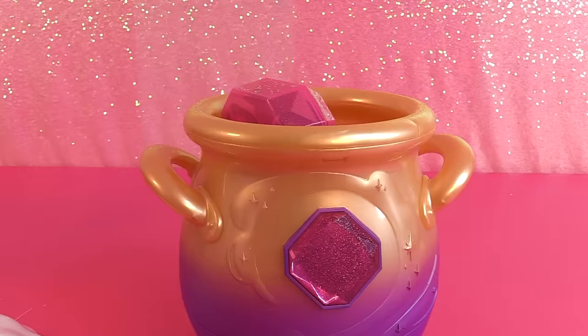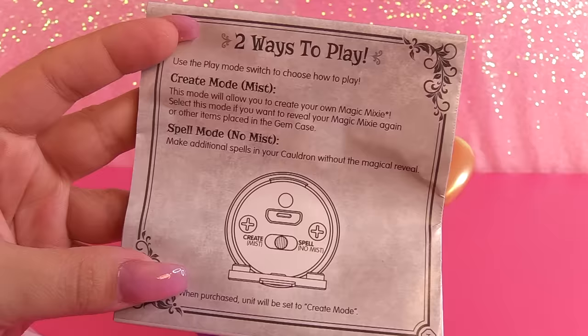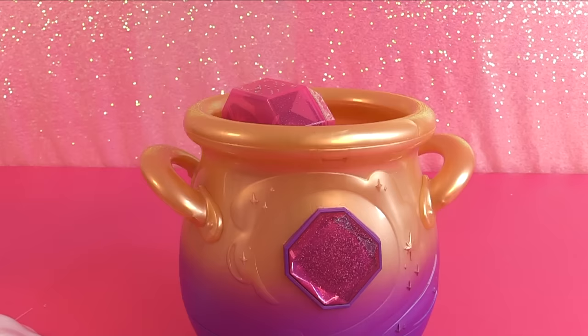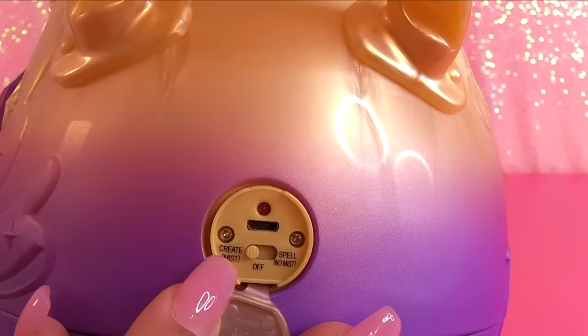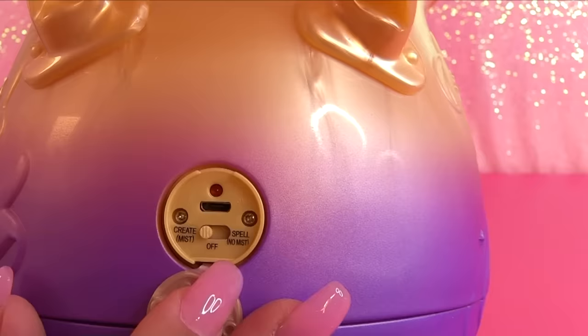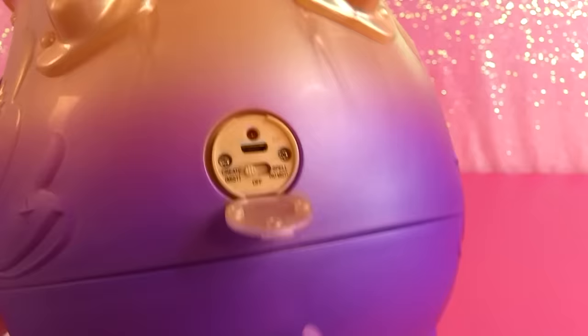So there's two ways to play. You can have real mist coming out of your cauldron — that's create mode. But if you don't like the mist and you just don't want it there, you can do spell mode. You're supposed to charge the magic cauldron before playing for the first time. So if you see right over here, we have it switched to create mist, or you can have spell, no mist. And here is where we are going to charge it.